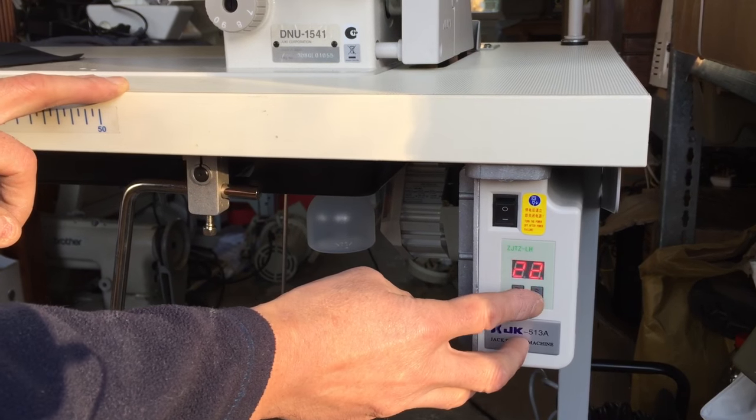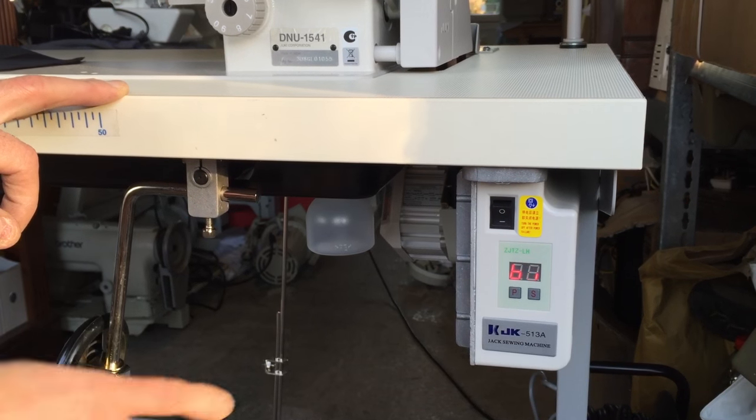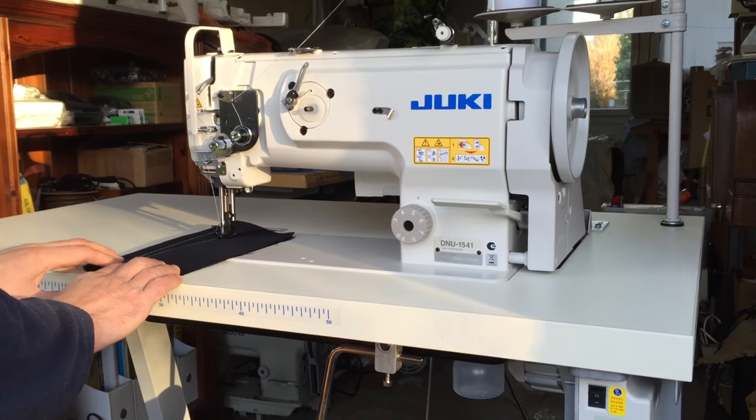Once I've set this speed, I press the P and then press the P again. Now I'm going to demonstrate how fast the machine is now going to go.